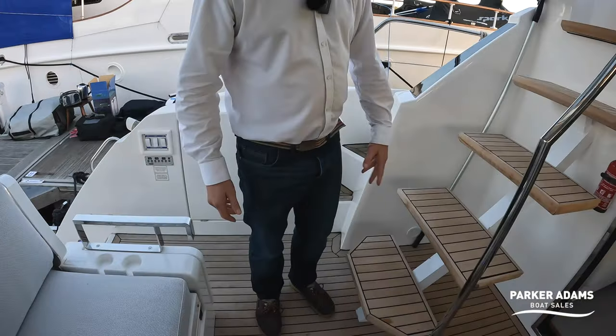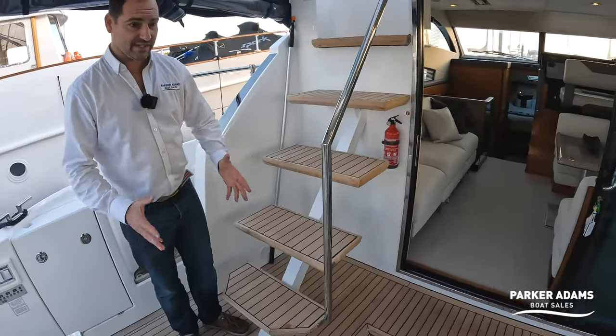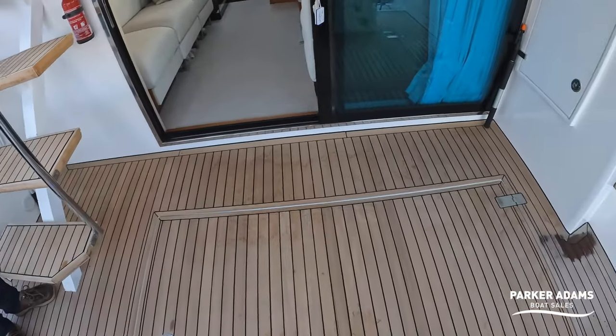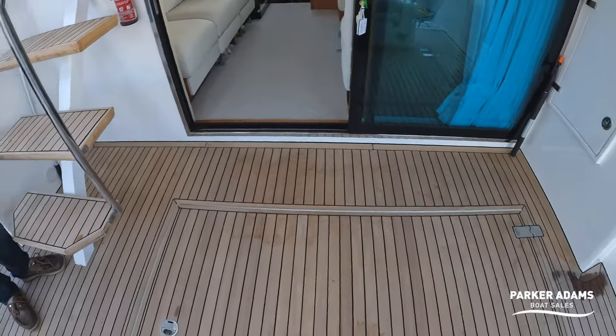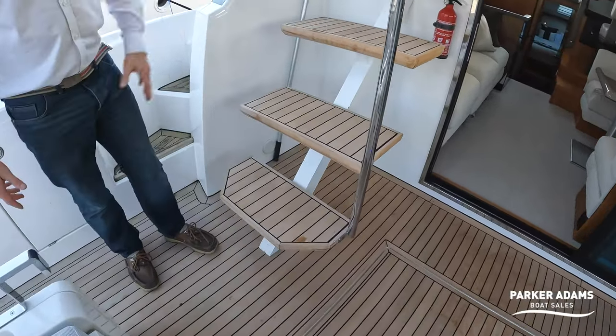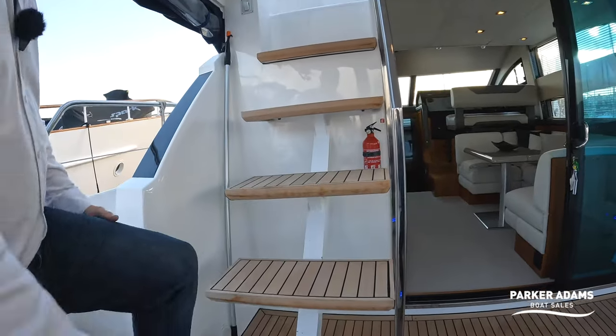Let's go up onto the flybridge. The teak is in really nice condition, clearly treated recently — it has a lovely light effect running all the way up onto the flybridge steps, which have a floating effect very much like a high-end apartment look.